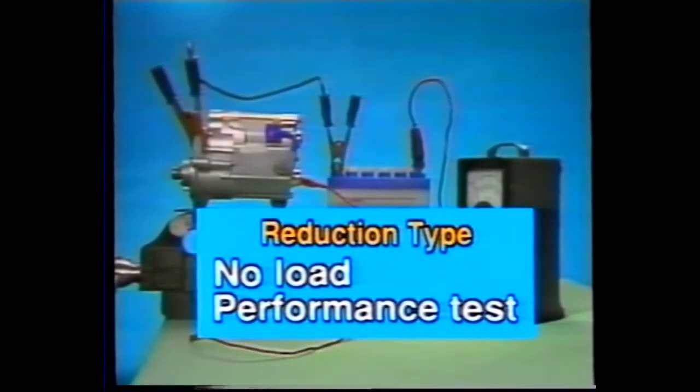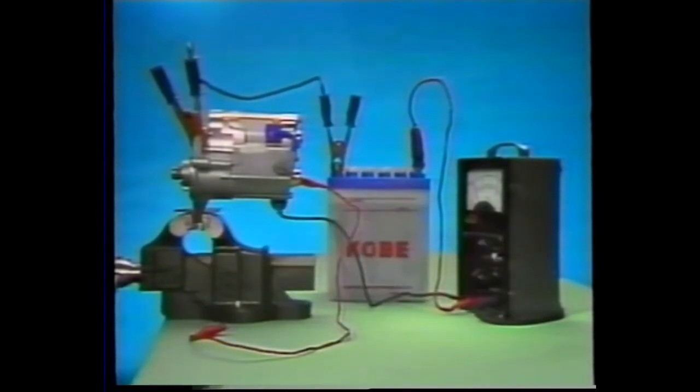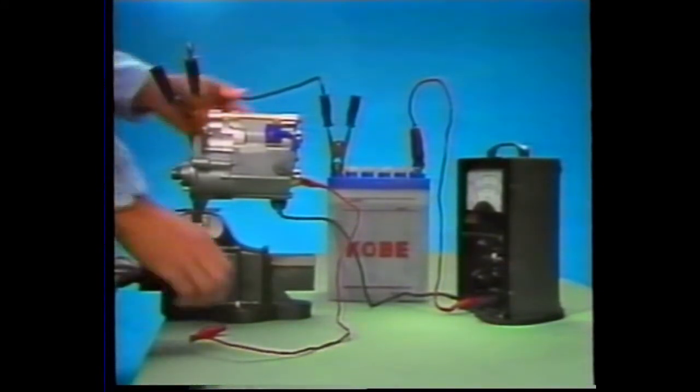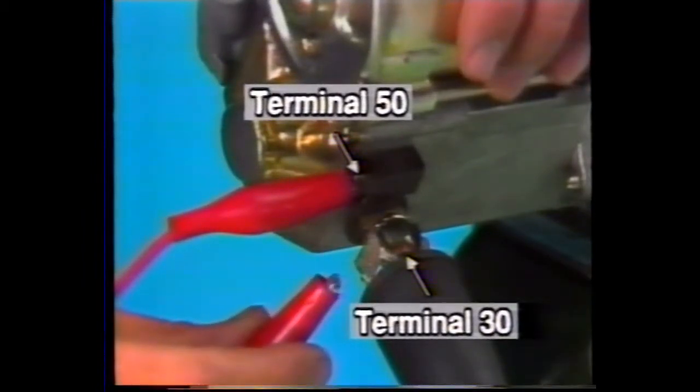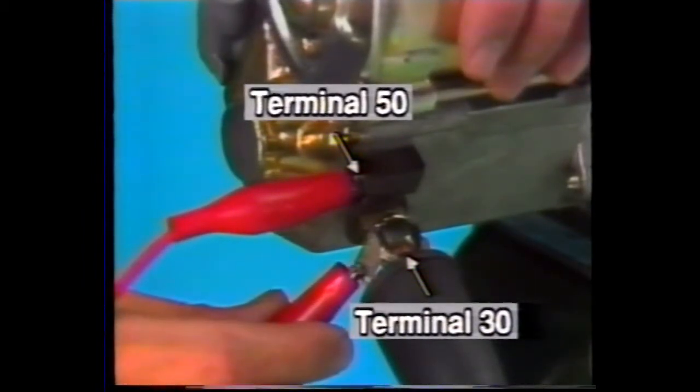Finally, let's look at the no-load test procedure for the reduction type starter motor. The connection procedure is the same as for the conventional type. Apply the battery voltage directly and complete the test as quickly as possible. Before starting the test, confirm the location of terminals 30 and 50 on the reduction starter motor.